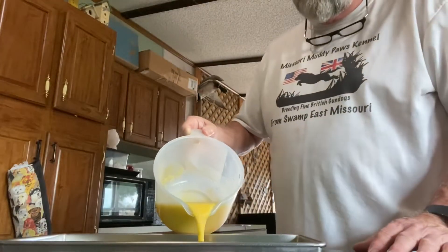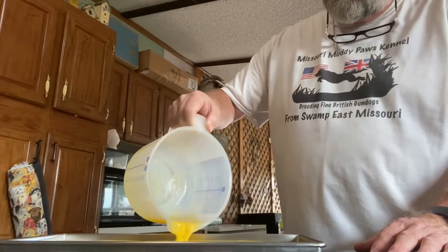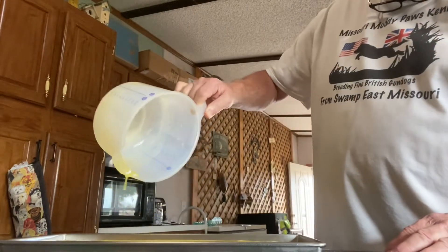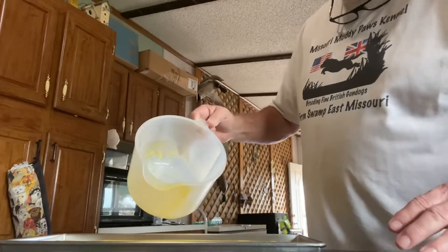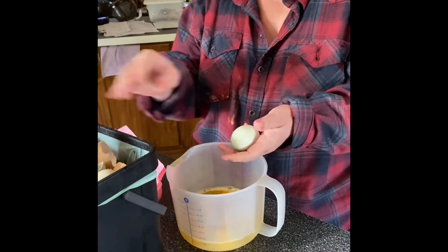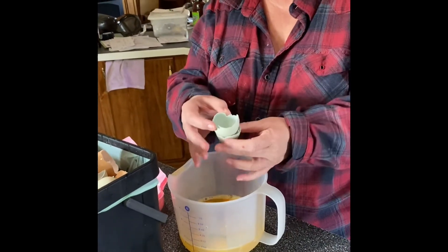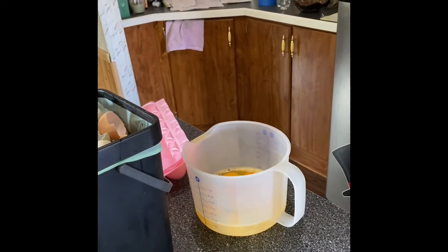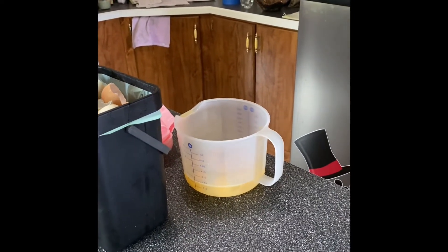We're going to put a dozen eggs on our tray. I don't know if you can see that or not. Get it all on there good. We are putting together the last tray by cracking eggs and I'm going to put it onto our trays.